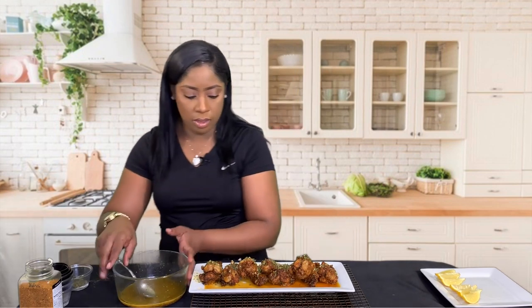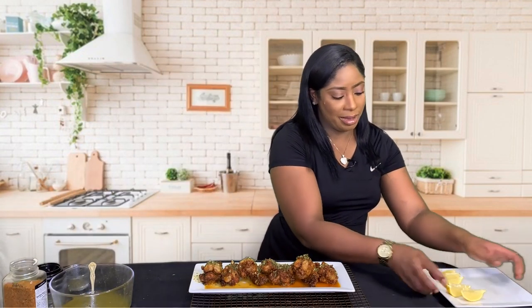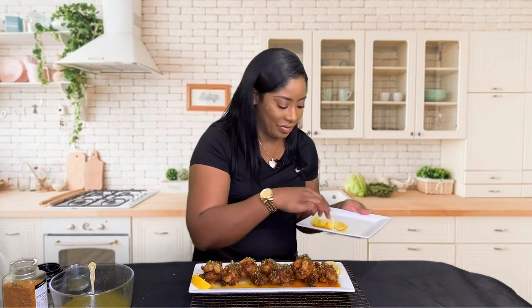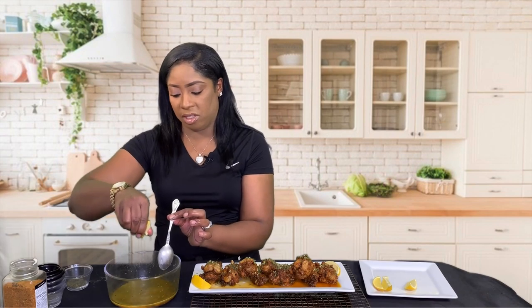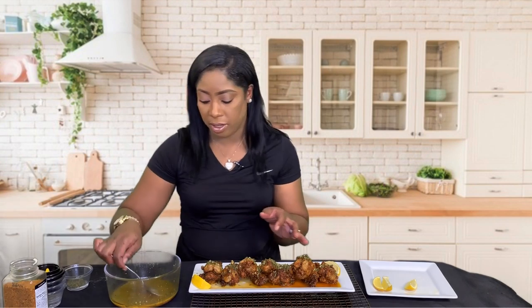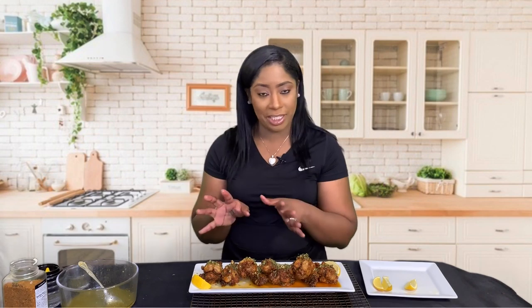I'm just drizzling on the extra sauce. That looks pretty! I'm going to place a couple of lemon wedges in there for garnish. If you want to add fresh lemon juice to the sauce, you can feel free to do that — just add it before you dip the chicken, and either spoon it on or incorporate it with the sauce and roll your chicken around in there. It will be absolutely delicious.